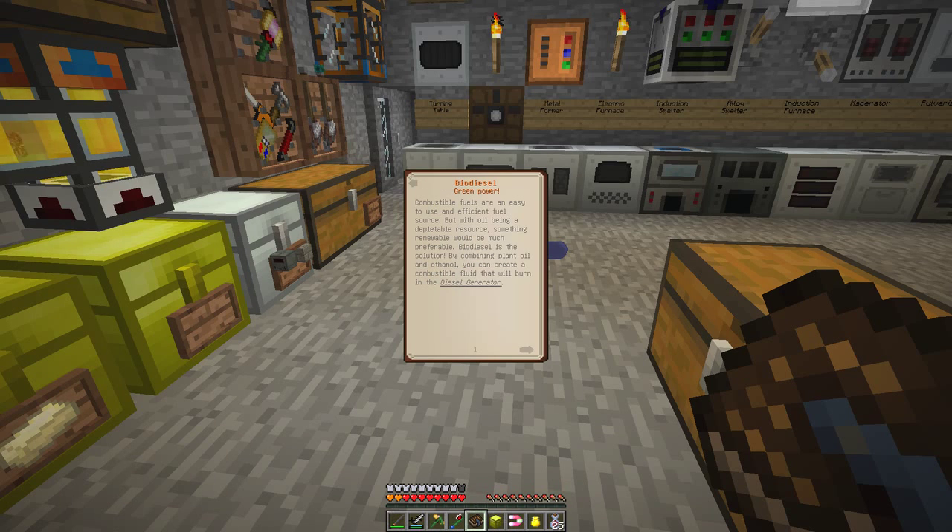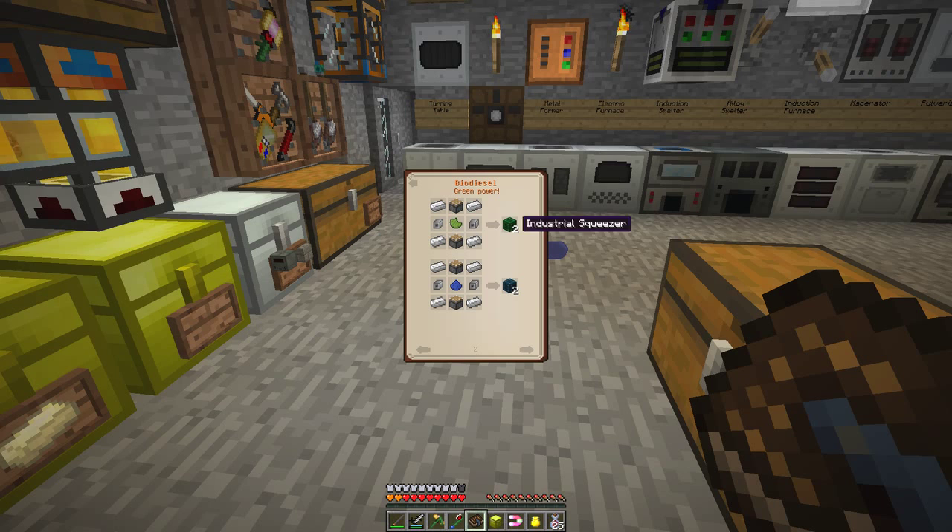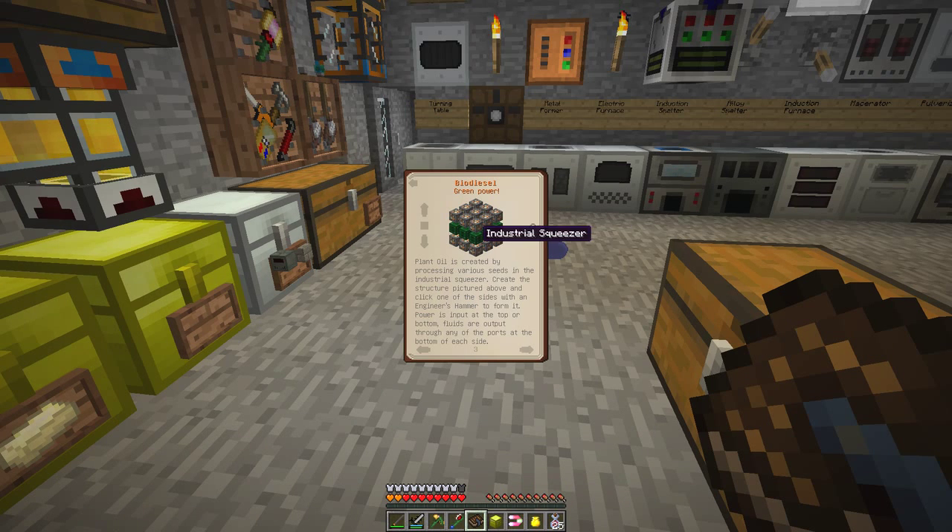Bio diesel — here we are. So what we need, what we'd like to do, is to build one of these which is biodiesel. This is a plant — this is an industrial squeezer — and you make that with lots of these light engineering blocks and eight of these industrial squeezers. The next one you can build is a fermenter.